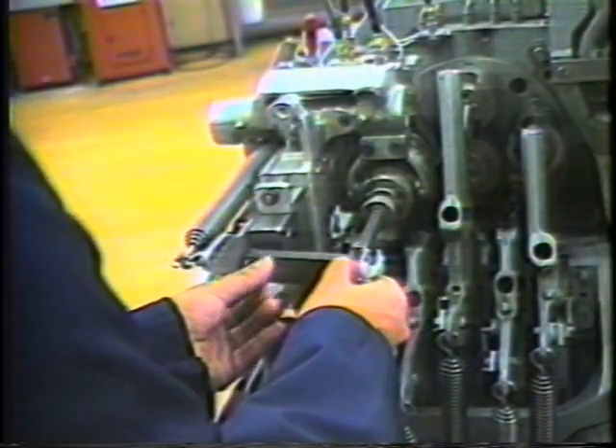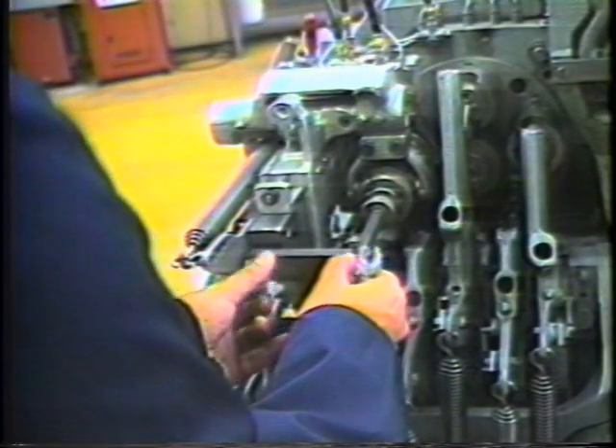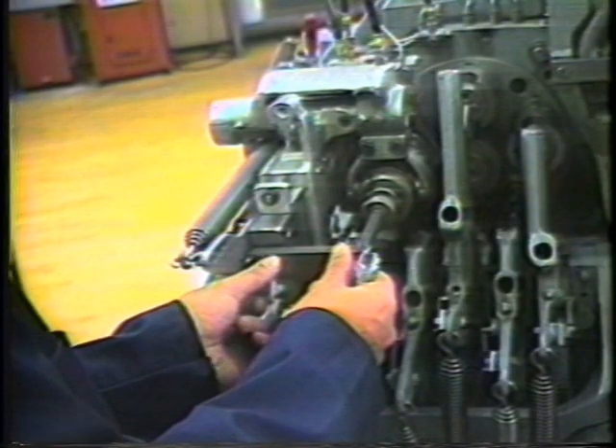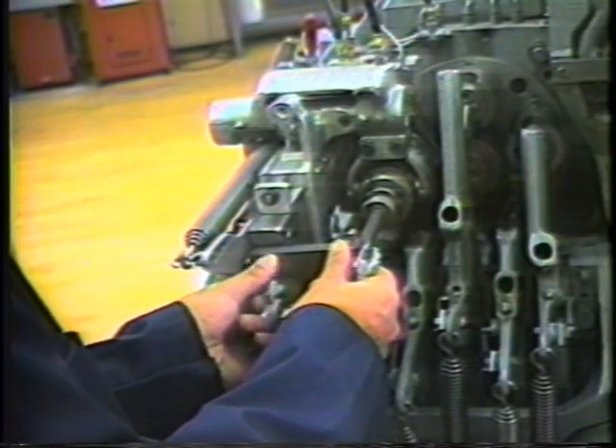Advance the machine to half index. Install the 1263-121-3 stop and set such that the ejector rod is flush with the face of the burring collet.